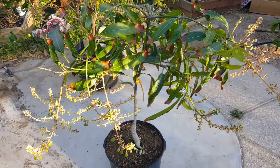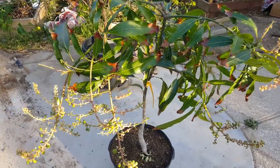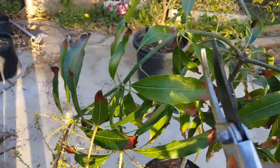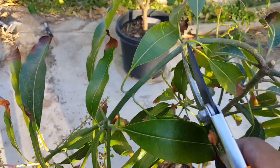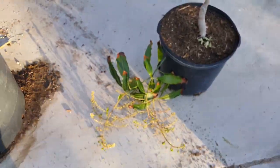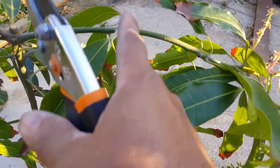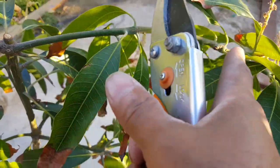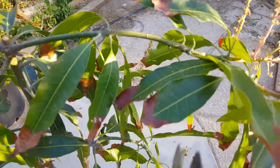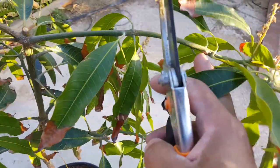This is a Neelam mango in a 3-gallon container. I'm going to prune it way back because the branches are too long. This branch I'm going to clip all the way short, right above the node. Same with this one — last year I cut at the first and second node, but that turned out to be too long, so we're going to sacrifice these two branches.